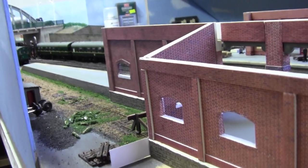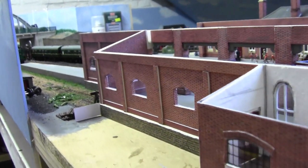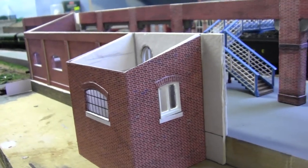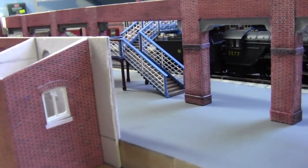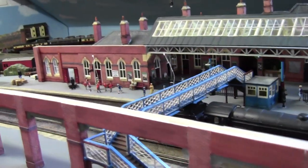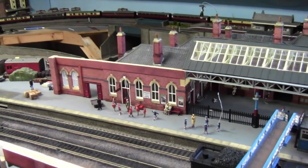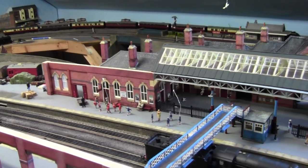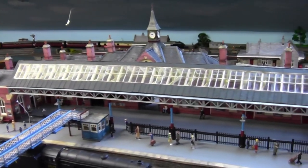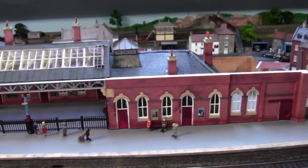Before we go any further I'd just like to welcome all the new subscribers who have joined us. Over the last couple of weeks there's quite a few joined. So for those of you who have just joined, I thought I'd give you an overall view of the station before we get stuck in. If you've missed any of this build you can always go back — all the way back to March when this station was first started.